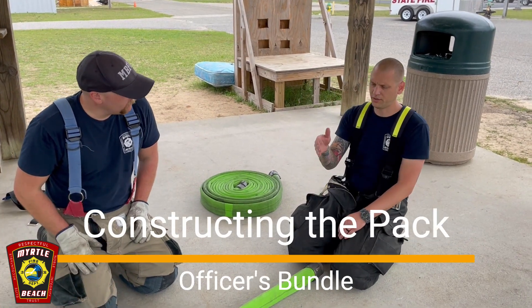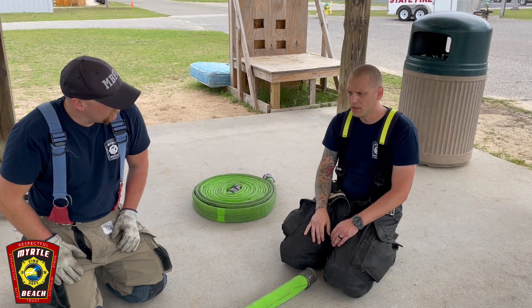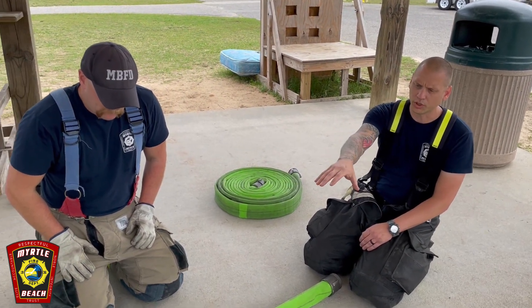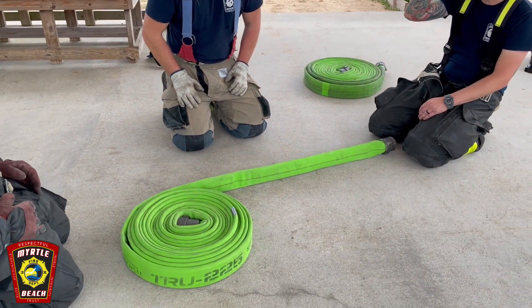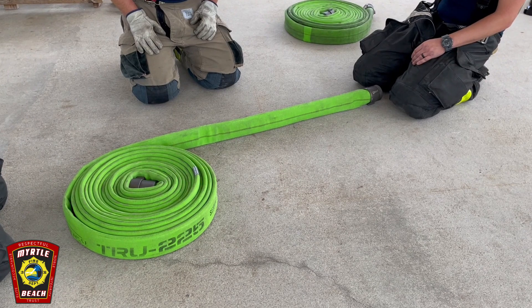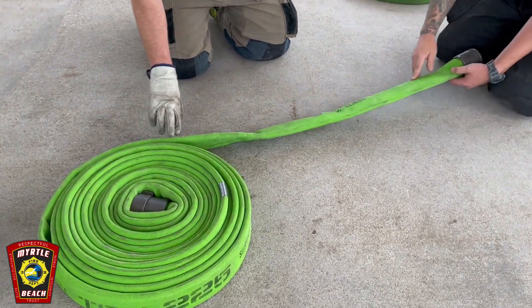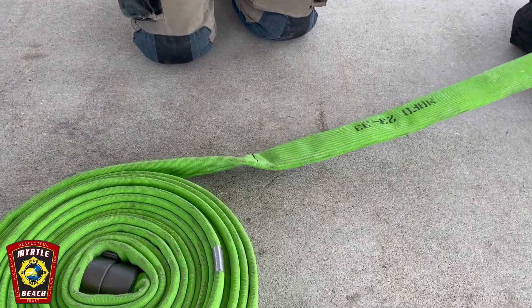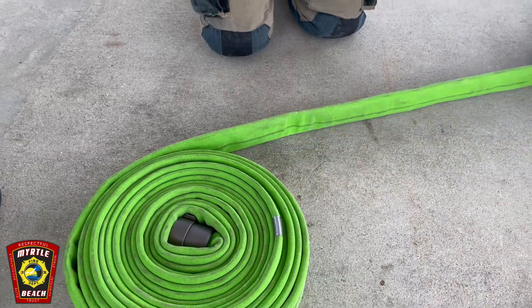We're going to show you how to pack the officer bundle, the driver bundle, and the firefighter bundle. We're going to start from a rolled hose because the hose is new — if you don't start from the rolled hose you get a lot of air and it just kind of balloons out. We have a mark with a Sharpie at 36 inches from the end of the coupling, and that 36-inch mark is going to be where you make your first fold.